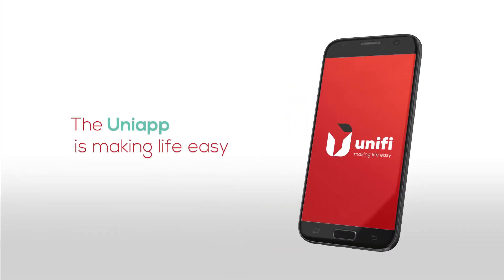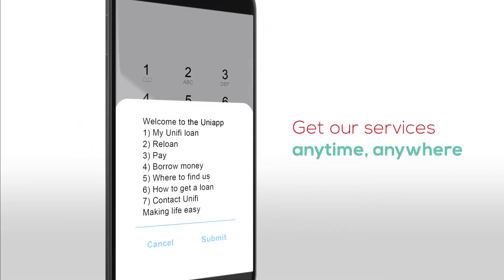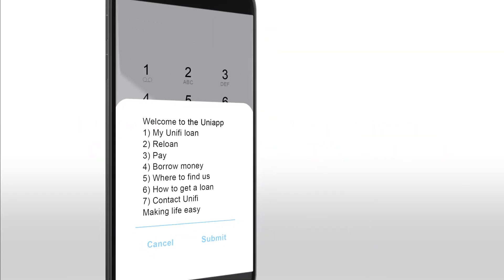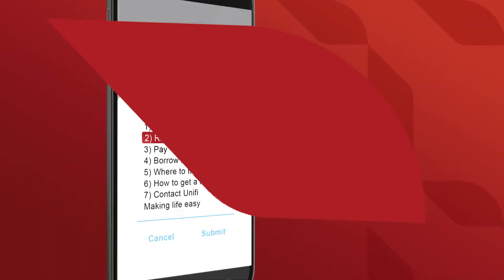Unify is making life easy with the UniApp, which lets you enjoy our services anytime, anywhere on your mobile phone. You can now get a reloan without having to travel to your nearest branch.